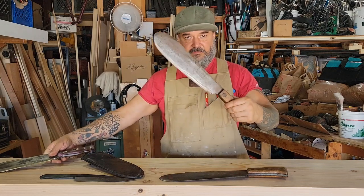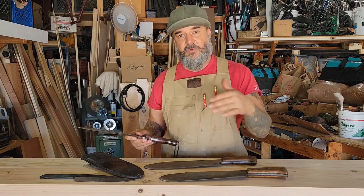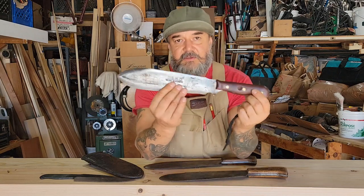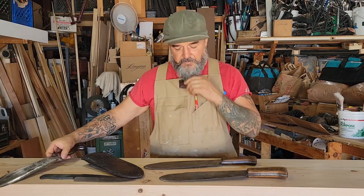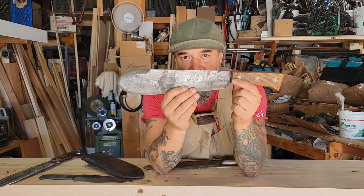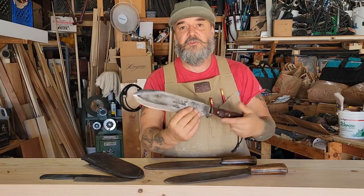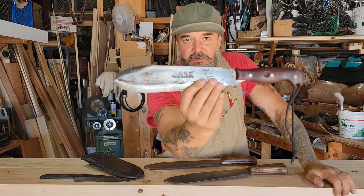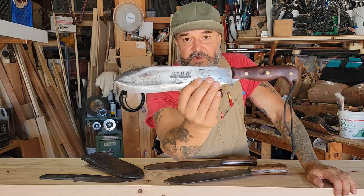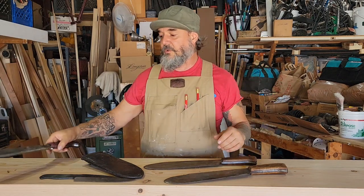I have two more here — one of each of the three manufacturers that made these during World War II. This one is from WWII, and this one is a knife I modified, which we'll get into toward the end. It says USMC right on it. A friend of mine brought this one over, knowing I was in the Marine Corps, and we made a trade. Turns out USMC here doesn't stand for United States Marine Corps — it stands for U.S. Medical Corps.